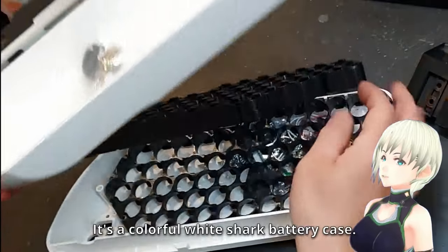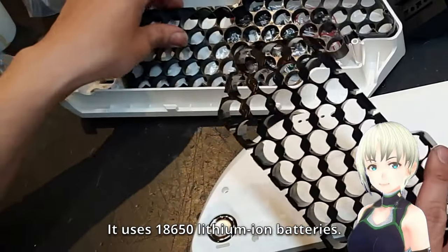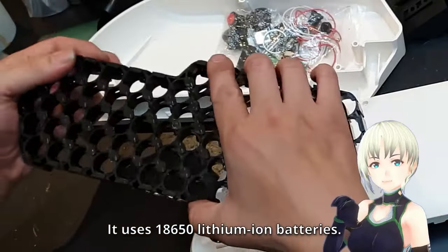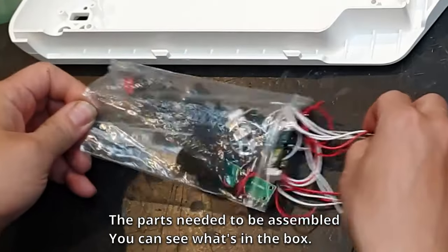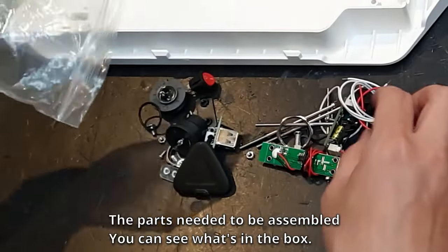It's a colorful white shark battery case. It uses 18,650 lithium-ion batteries. The parts needed to be assembled — you can see what's in the box.